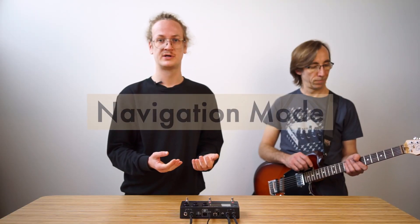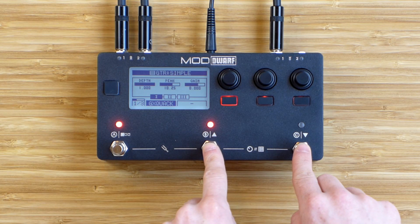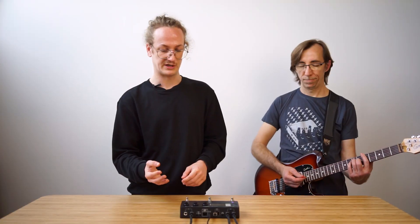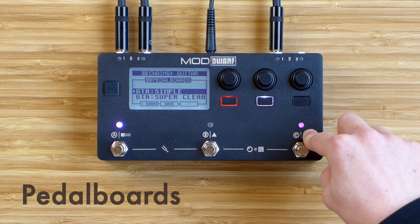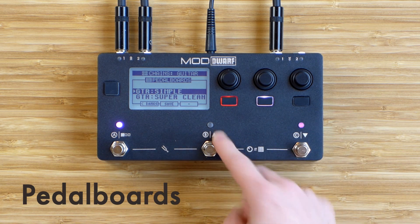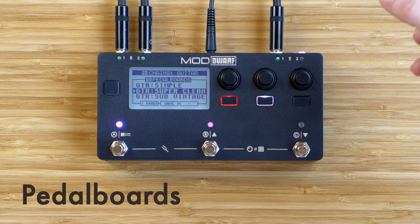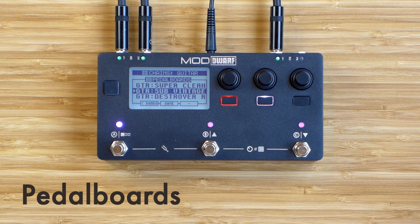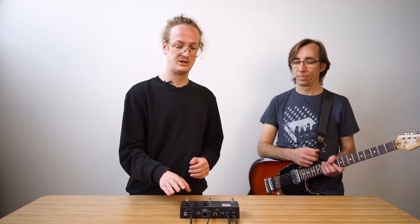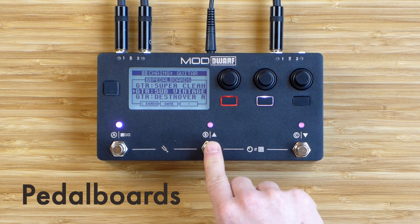The next mode we're going to look at is navigation mode, which allows you to access two core lists on the device: pedalboards and snapshots. We activate it by pressing the two right foot switches to switch between control and navigation mode. From here we can switch pedalboards hands-free by using the right foot switch for the next one and the middle foot switch for the previous pedalboard in the list. While the LED was blinking the pedalboard was loading, and once the LED stops blinking the pedalboard is loaded.